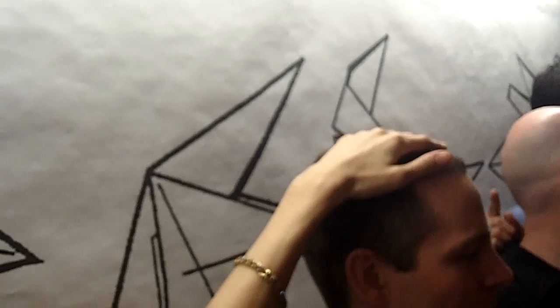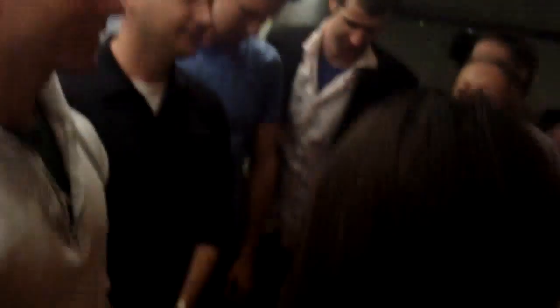Everyone, look at your right hand. The person you're touching is your right hand person. Now everyone, look at your left hand. That's your left hand person. Okay, now everyone put your hands down. Don't forget your people. We're going to do this — simplest.